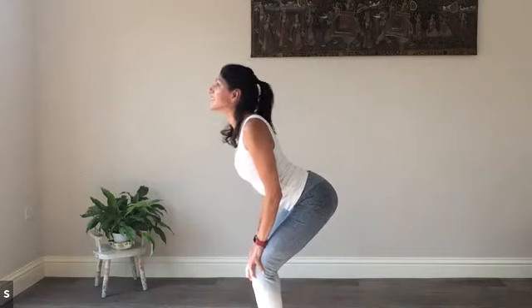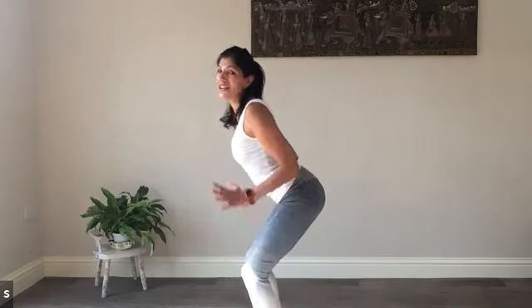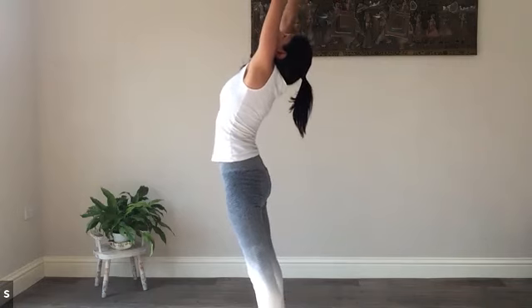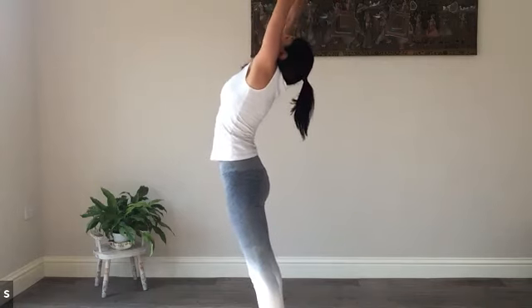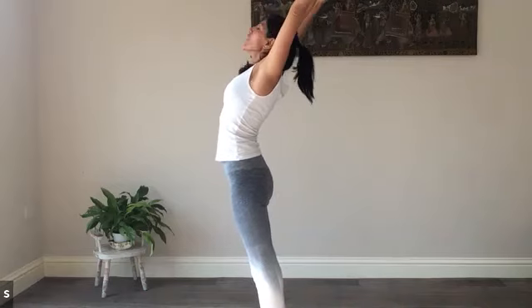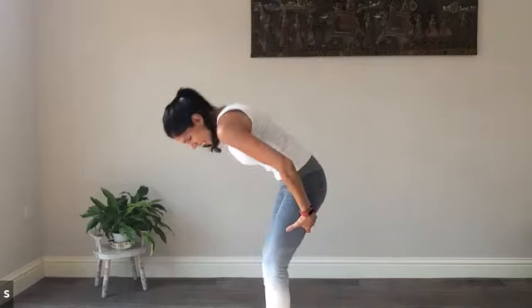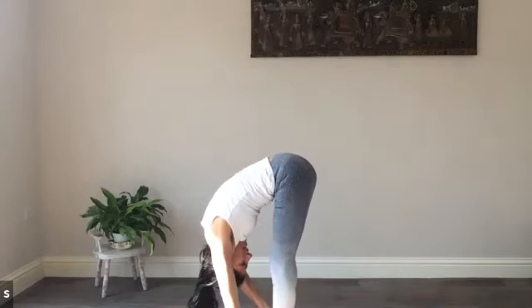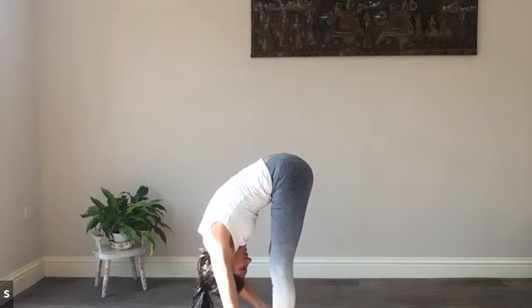And then we go back to that cow pose. Rounding the back, pulling on the knees. Option to stay here, or reach all the way overhead, stretching and taking a longer back bend. Looking up, clasping the hands overhead and stretching. Opening one last time each way — rounding the back either in a full fold or in that standing arching cat position.